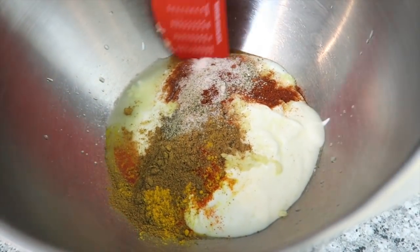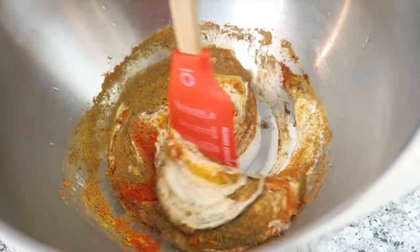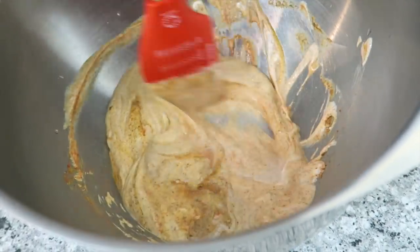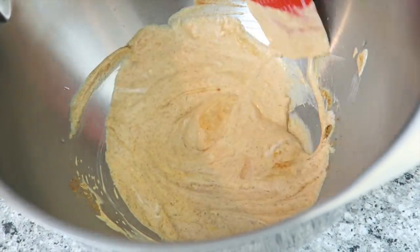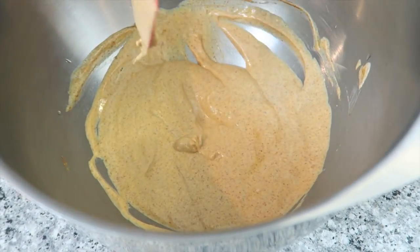Mix it all together. You can also just use red chili powder if you don't have cayenne powder — it will also make it not as spicy. As you can see, it's a little bit orange instead of bright red, but that's because we found so many recipes online that tell you to use red food dye. We're not going to use red food dye and we definitely don't recommend that you do either. So this color is still beautiful and it'll still taste delicious, which is the most important part.